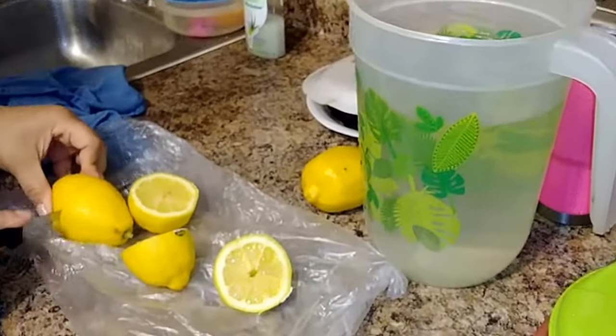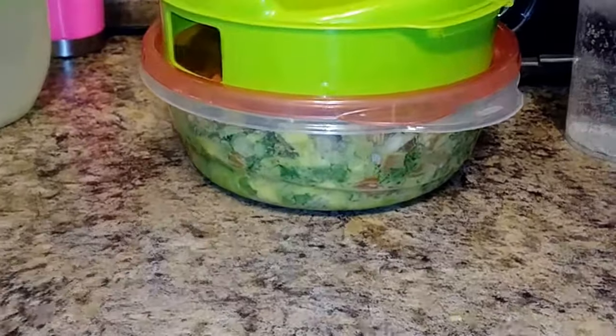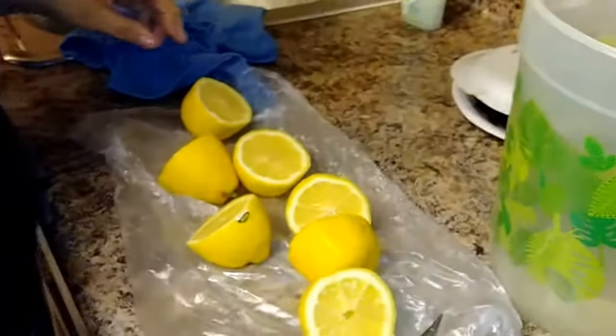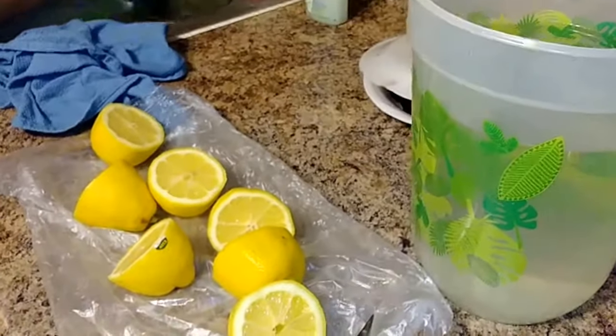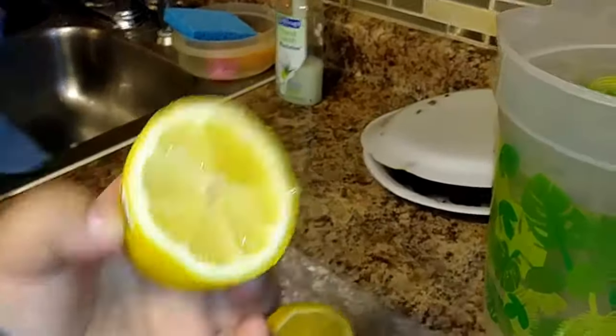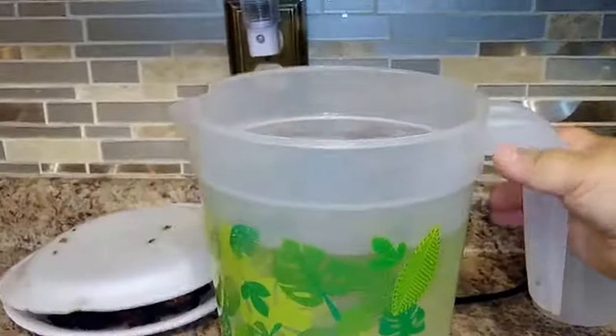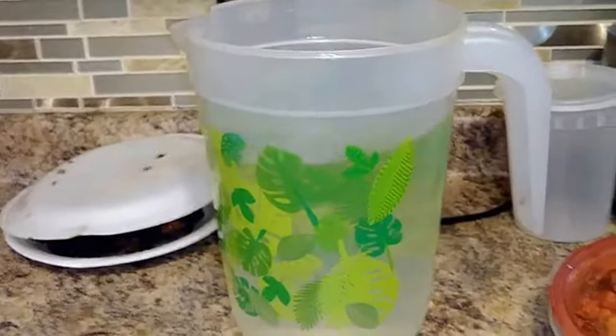We're back with another video. If you watched my last video, we made homemade pico de gallo. With the leftover lemons — she just cut three big lemons — it looks like a lot of them don't have seeds, which is pretty good. All you need is just a pitcher, any type of pitcher, whatever kind you want.